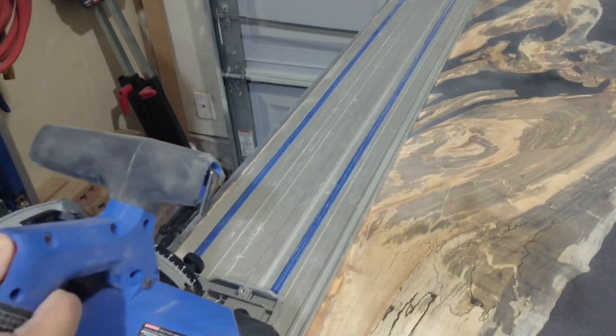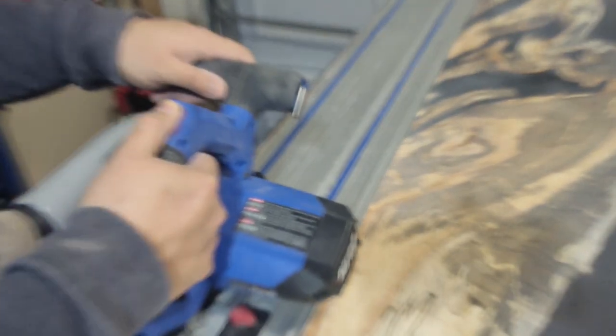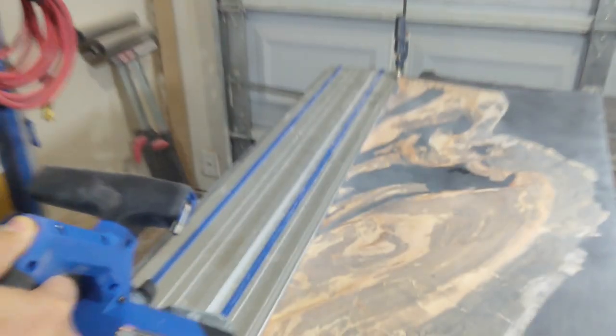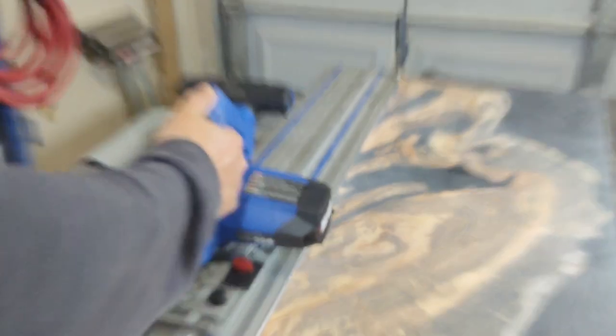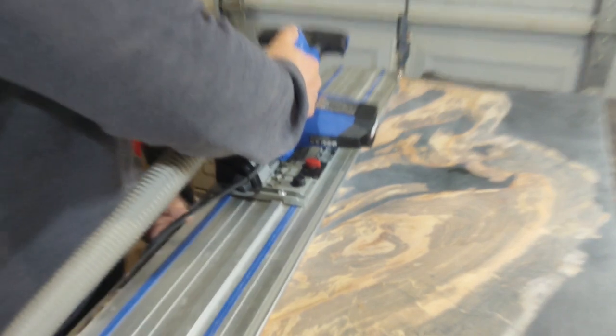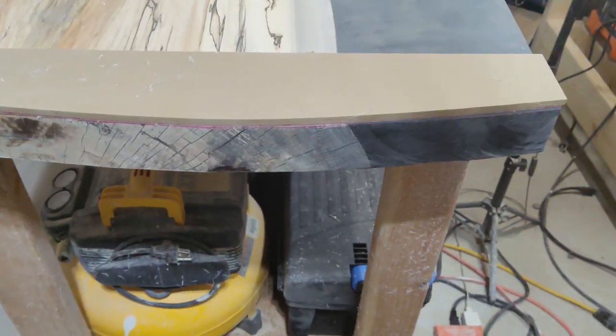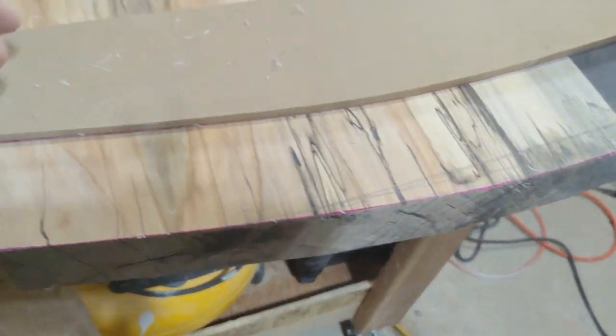When cutting down the table to the final dimensions I ran into another problem — my saw stopped working. But I reached out to Kreg customer service and ordered a new trigger for my saw, and a few days later I was back up and running. I made some templates on my CNC, marked it with a sharpie, and cut the lines with my track saw. Unfortunately I forgot to hit record and we don't have that footage.